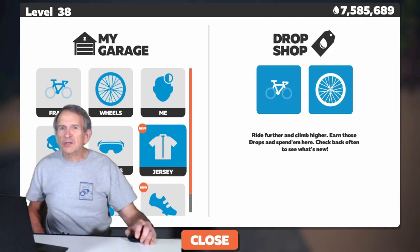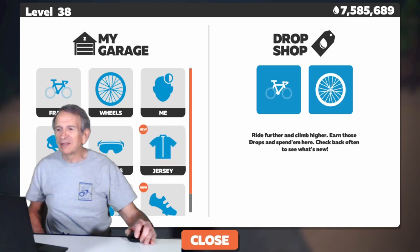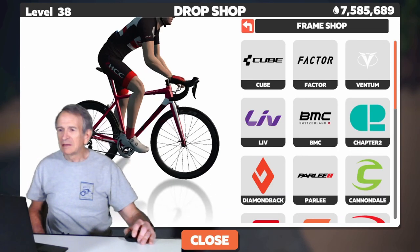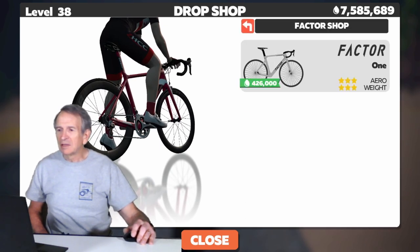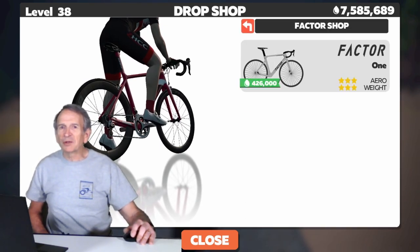Here we are in the Swift garage. Let's go over to the frame shop. First let's look at the Factor frame. You can see it's only available in gray.